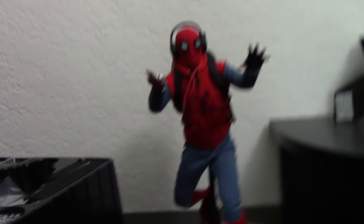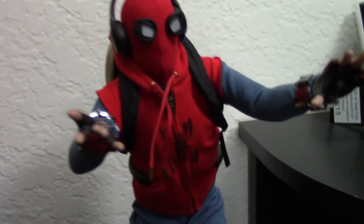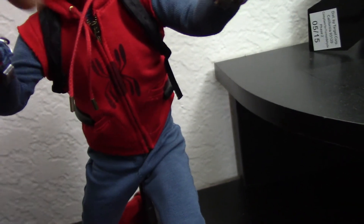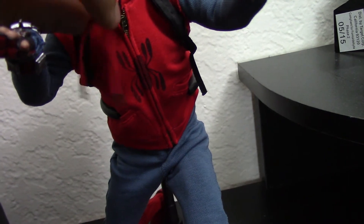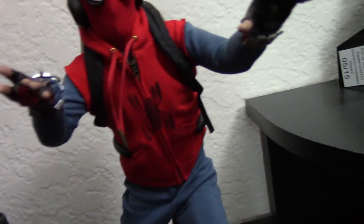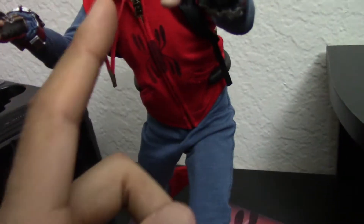One complaint I do have about the figure is when it came out of the box, these strands here — whatever, strings — this one, it's gotten a little better since I've left him out for two days, but it was folded to the left. See how it's sticking out like that? That was really annoying for me. It's sort of relaxed a little bit now that I've left it out for two days, so maybe you guys won't have this problem or it'll resolve itself.